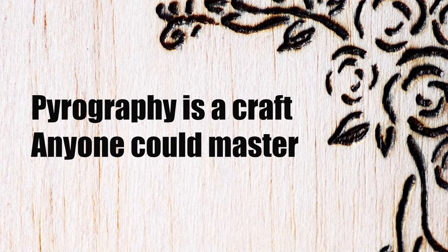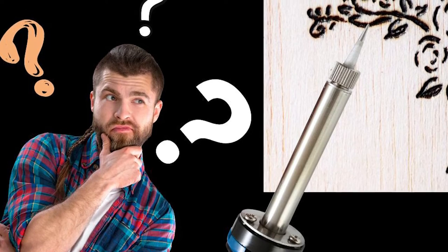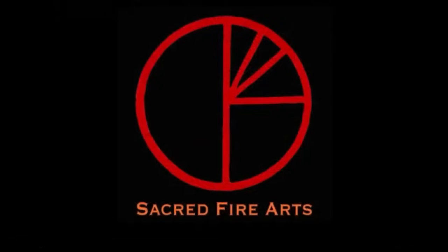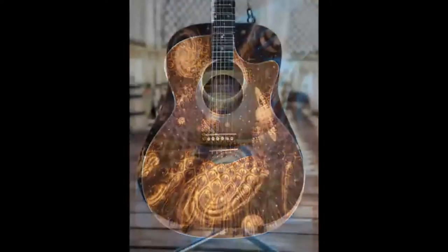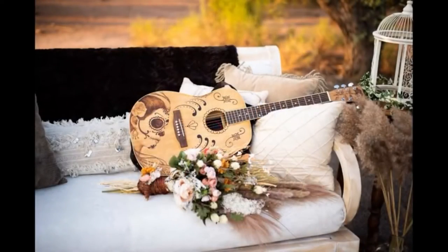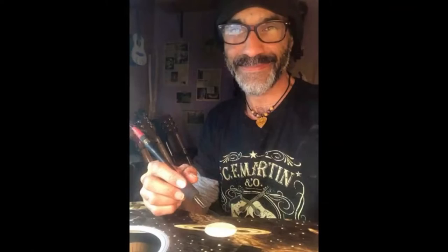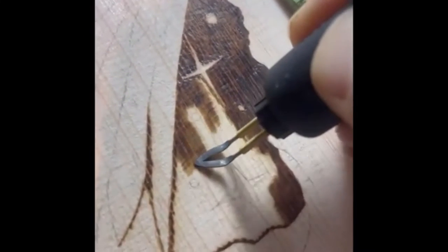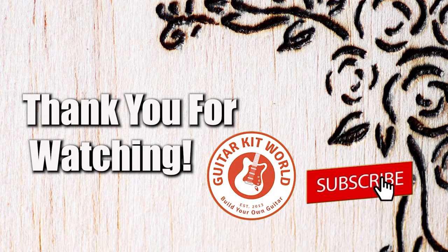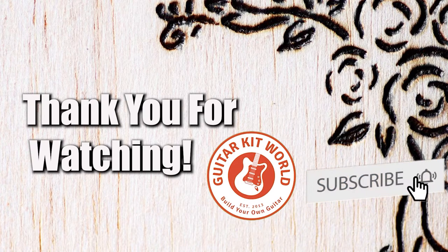Pyrography is a craft anyone could master. We found a YouTube channel that did pyrography on a guitar and it turned out amazing. Perhaps this would inspire you for your next build. His videos allow you to appreciate not just the outcome but the process of pyrography as well. I hope you enjoyed this video. Till next time!